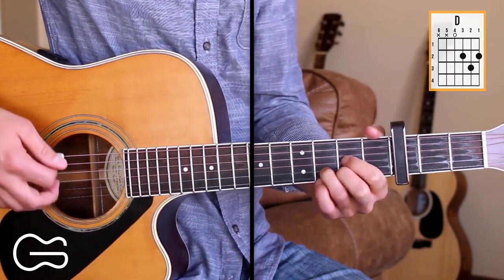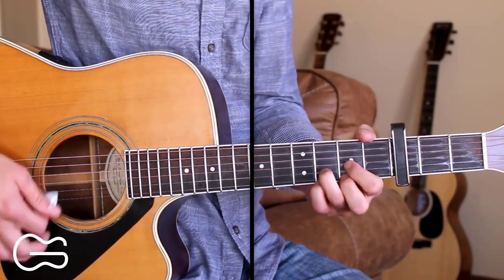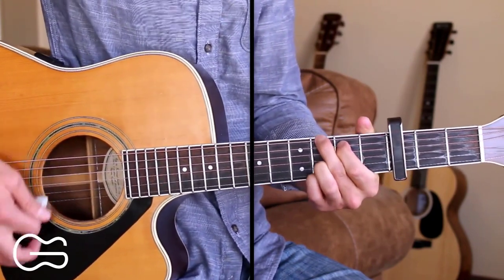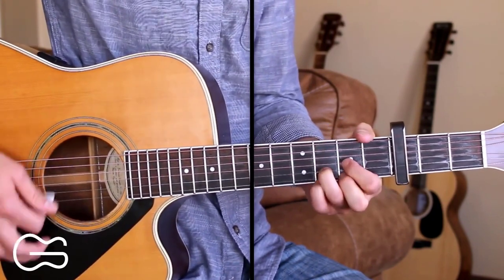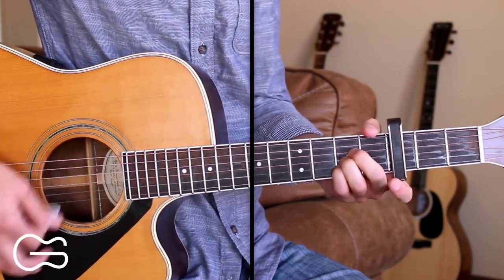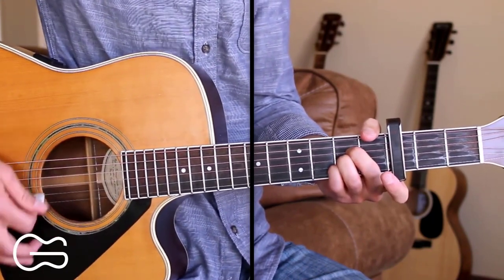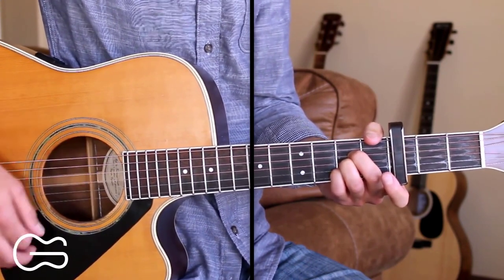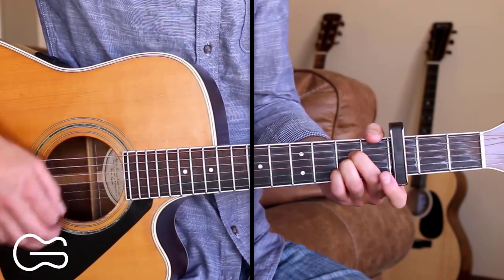Our intro is going to start on the G chord. We'll go G, D, A for the intro and we'll do that progression two times. The strumming pattern I'm doing is down, down, up, down, down, up.